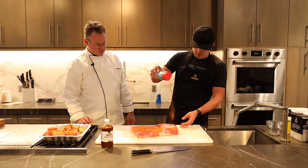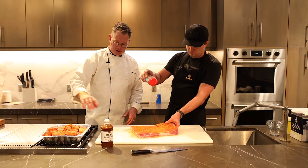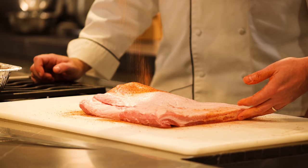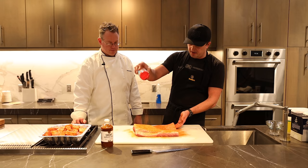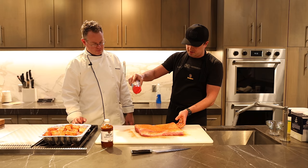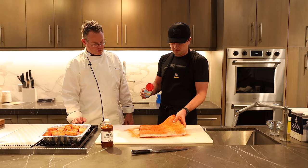Seasoning-wise, similar to what we did with the cubes — just a nice even coat. Because this is only getting seasoning on two sides and not all the way around every single piece, it's going on a little thicker. You can afford just a little more on the surface. One thing when you season bigger cuts: seasoning high helps get a nice even distribution of the rub. Then just shake off the excess — you don't want to cake it on too much because it will create tough spots as it cooks.